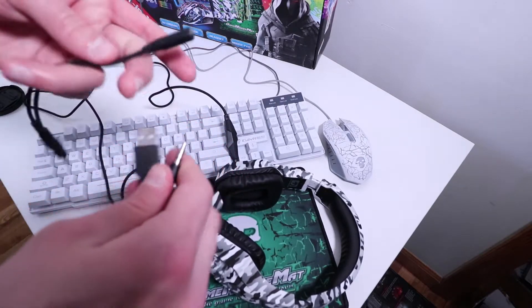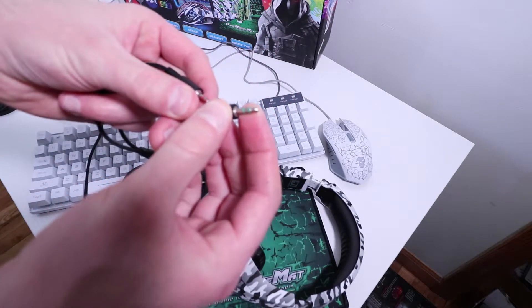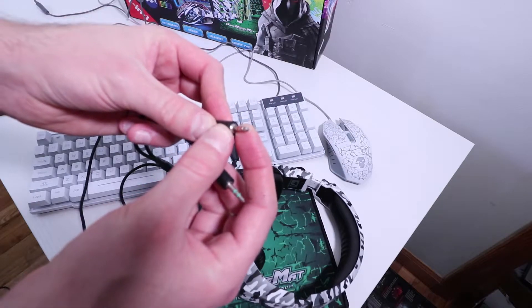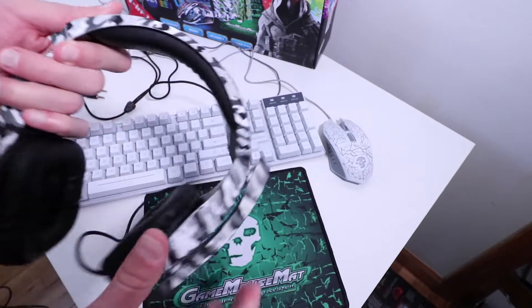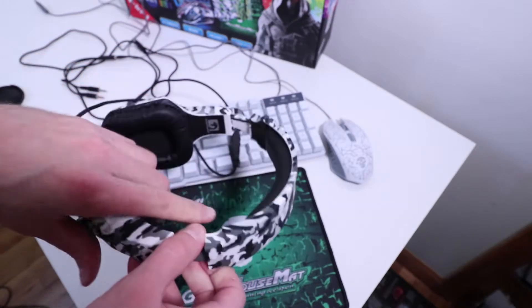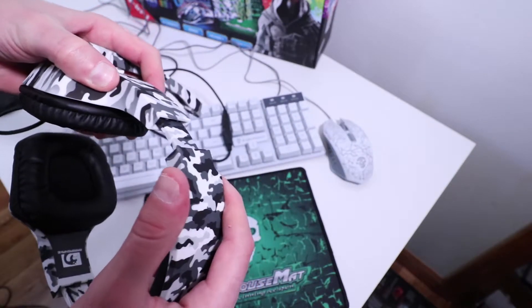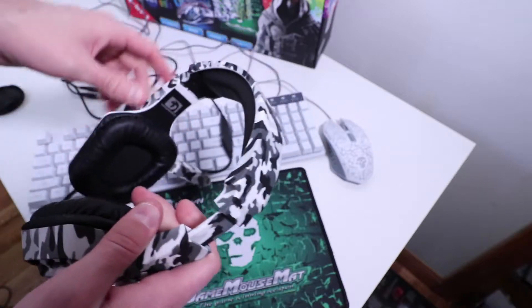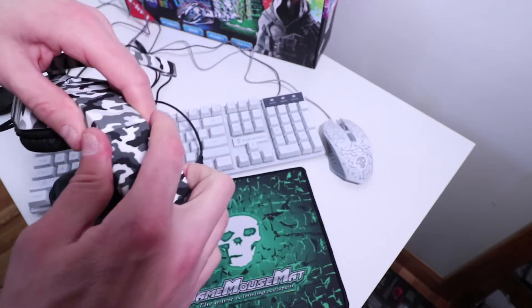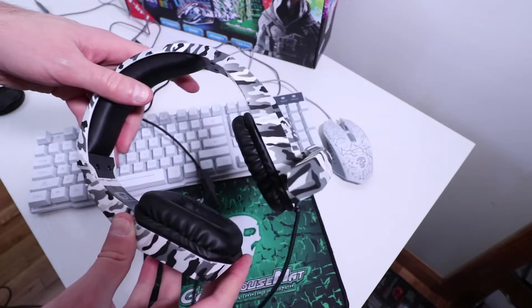That splitter is right here. You plug it in like this, and then you have green which is used for the audio, and what looks like red here which is going to be for the mic on the headset. Another first impression: when I went to put this headset on my head for the first time, I noticed that it does not expand enough for those with really large heads. For kids and teenagers this would most likely be fine, but if you have a really large head, this headset is probably not going to fit properly.